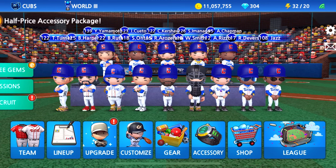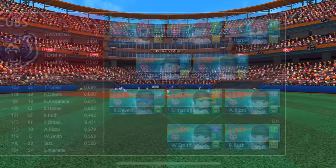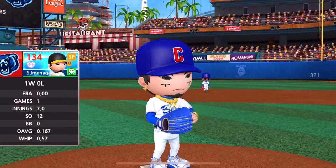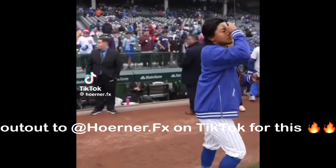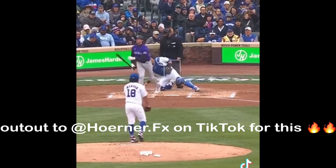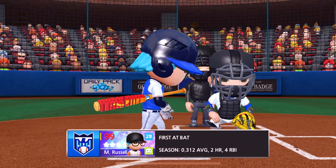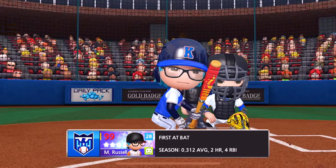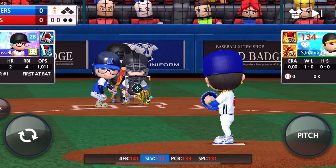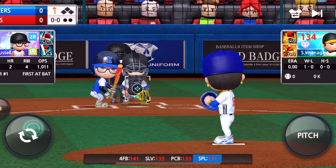Alright, I believe that's all he needs and he's good to go. So let's head into the game and see how he does in his debut with the iMax Play squad. 30-year-old left-hander Shota Imanaga — debut time! First at-bat will be against M. Russell in Pirates Park. Let's get to it!